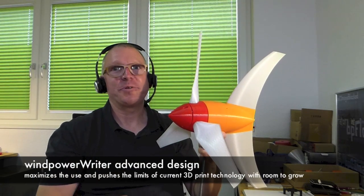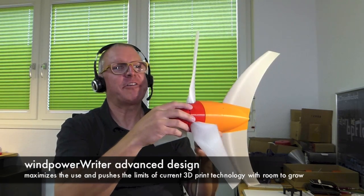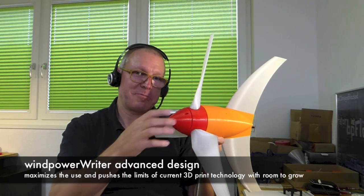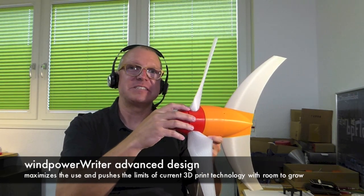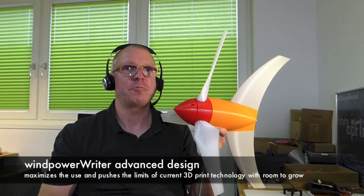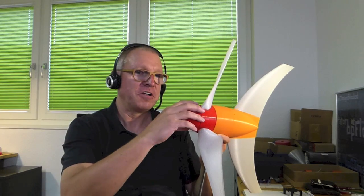There are also electrical components, and there is electrically conducting material that is 3D printable, but I've done some measurements and it can't transport enough current. There is a problem with this material — it's not really conductive, it's more resistive. It is not a pure isolator, it can conduct some electricity, but it's not good enough to really build electrical stuff here.